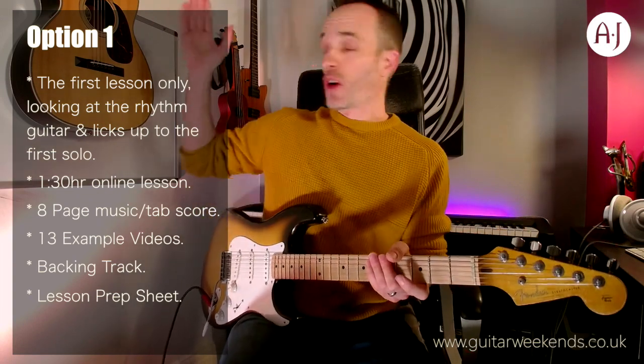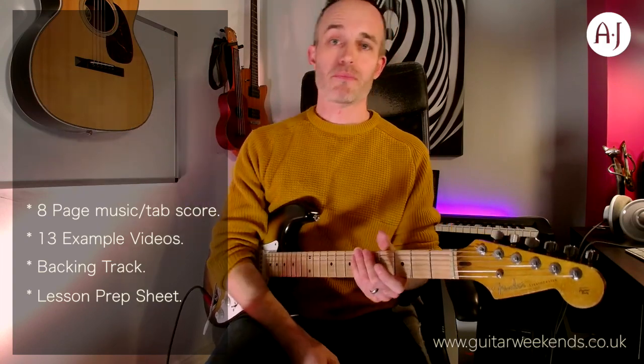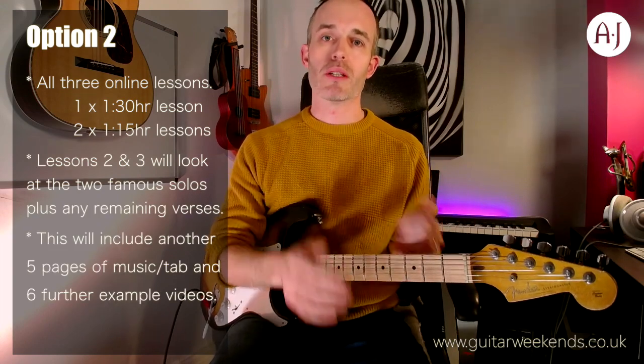So you'll be getting tons of materials. You can see them all popping up down here just on the side of the video. Lessons two and three will obviously be looking at the two solos and all the verses that come in between those.